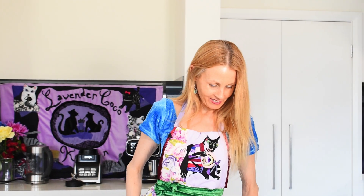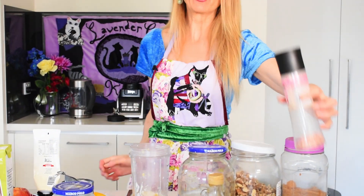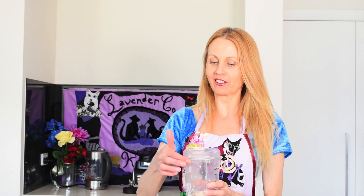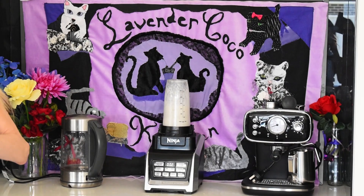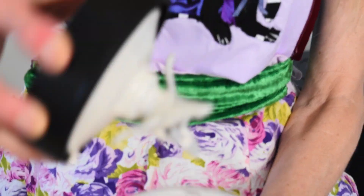If you have really sour apples, you can add a little more sweetener if you think it needs it, but try to stick to the minimum amount. Just a teaspoon of vanilla and a little pinch of salt to bring out the flavour. Now we just have to blend it until smooth — and there we have a nice smooth custard-like mixture.